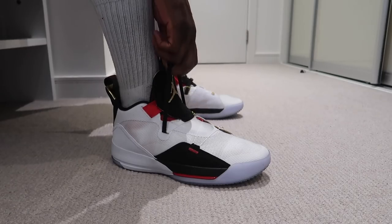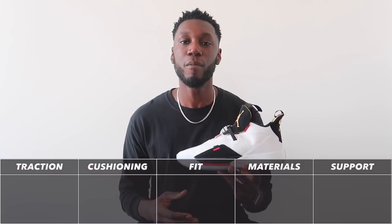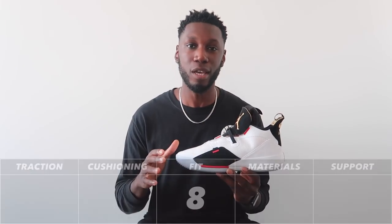The shoe is also true to size — I'm a size 12, I got a size 12, ordered them online, and it did the trick. So the Air Jordan 33 fit comes in at a very strong 8. That new lacing system does the absolute trick — no gimmicks here. The half-booty construction feels great, you do feel really locked in, and I think an 8 makes sense.